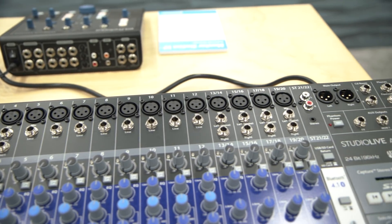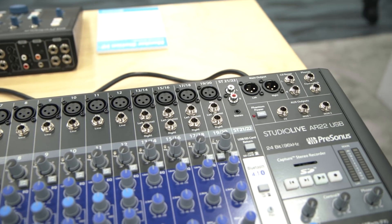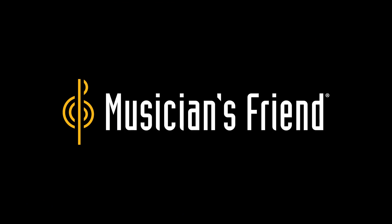And this is available right now? That's right, available now. Well, thank you so much, Ray, and if you'd like more information, head to MusiciansFriend.com.